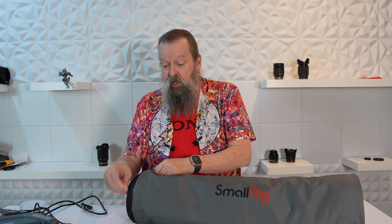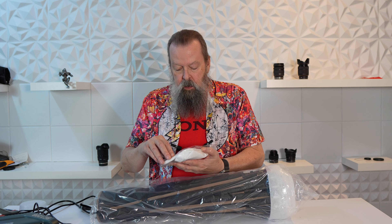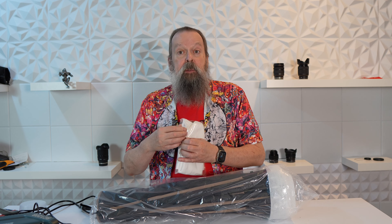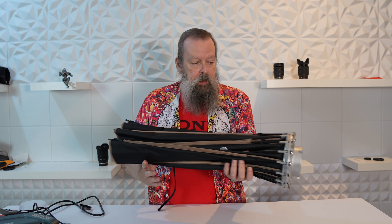So this is the carrying case for the softbox. These are meant for you to be able to take around with you — mine will probably never come off the stand once I mount it. It has a little double zipper. This is the honeycomb for diffusing. And it has two diffusion panels: one goes inside and one goes on the outside, which I'll demonstrate shortly. It comes with a little booklet with pictures of how to set it up.